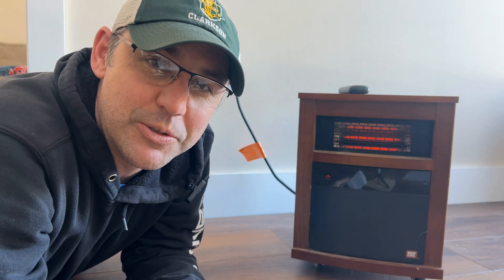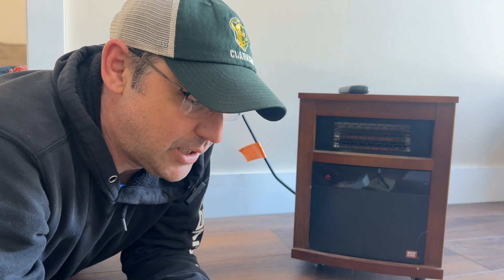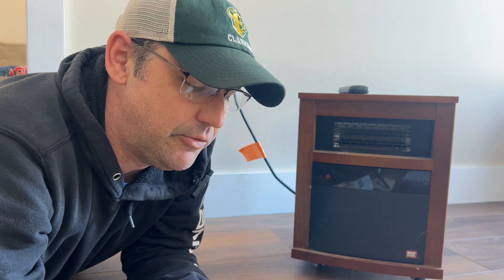Hey everybody, this is Scott and welcome back to Fullbridge Farms. This is where I fix things, we build things, and we grow things. Today I'm going to call this a fixing thing — I'm going to fix my electric bill.